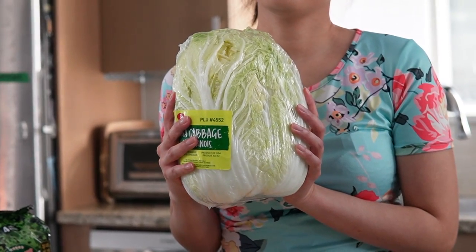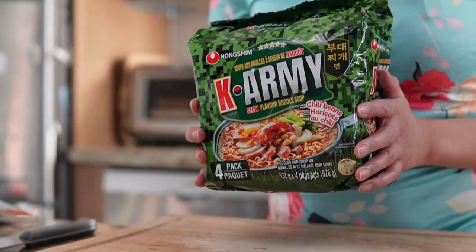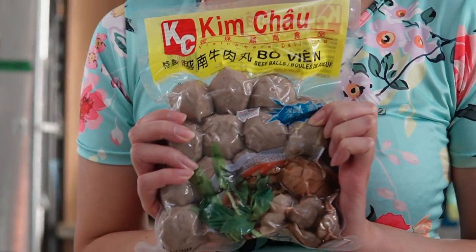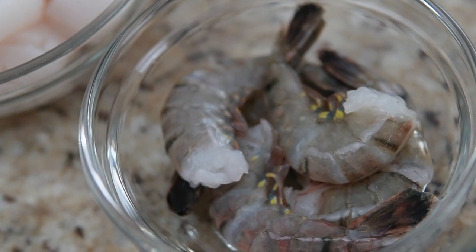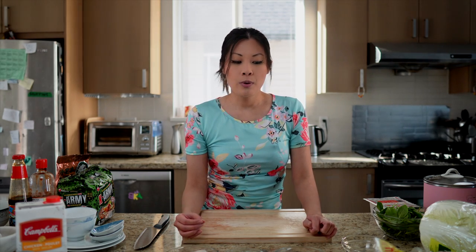Because hot pot is so versatile, you can pretty much have any food you like to eat. Today I have some napa cabbage, enoki mushrooms, and some baby spinach, and also some noodles. For meat, we have thinly sliced beef slices and some beef meatballs. Of course we have tofu. And for seafood, I have some scallops, some shrimp, and some fish cakes. These are all already or are going to be cut up into small slices or portions so they will cook faster.